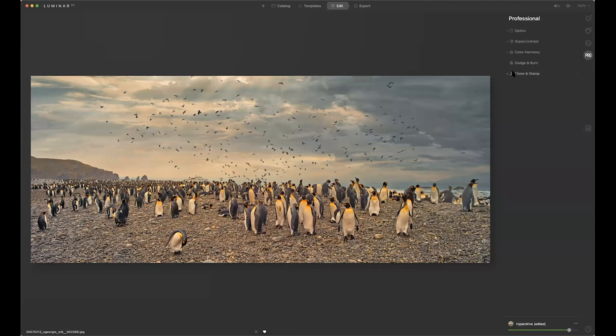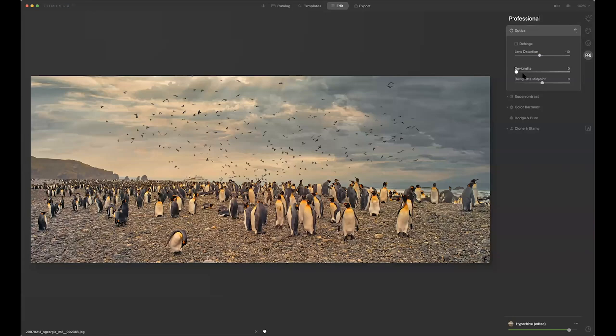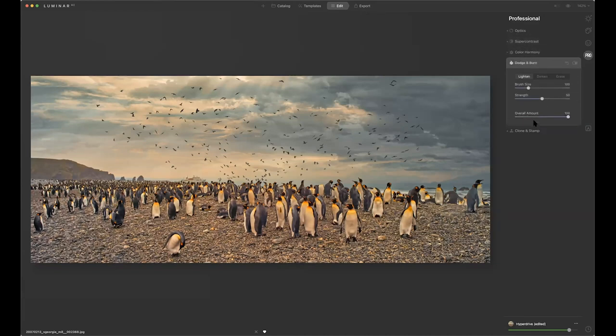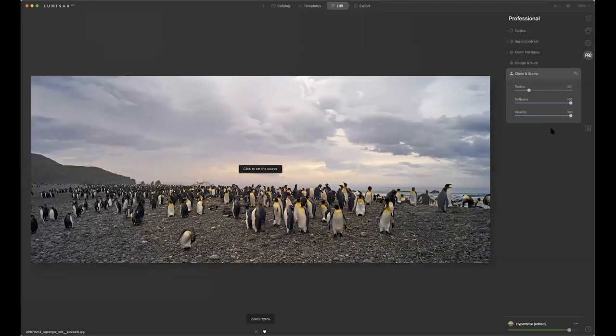Now I can come over here to Optics — if I want to fix lens distortion, I can do that. I can devignette if I have a problem with my lens. There's super contrast if I want to add contrast. Color harmony, dodge and burn — I could play a little bit with that. And the clone stamp tool if I want to do cloning, which I don't.